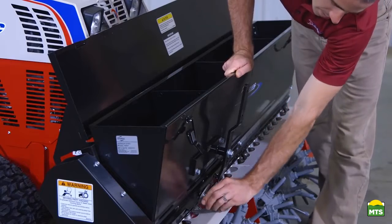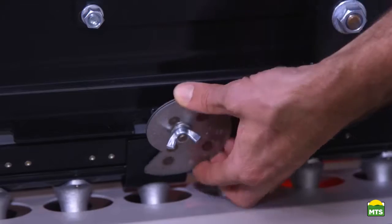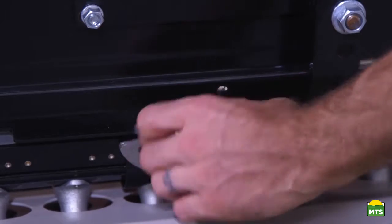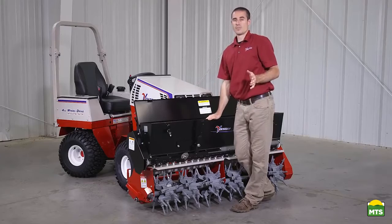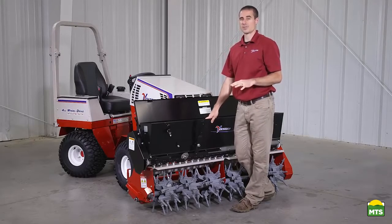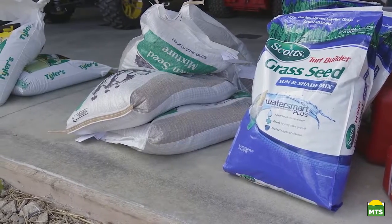This setting right here, if you take it loose and adjust it, will change where this lever opens to. In the manual, we have several pages of application rates for different types of grass seed that you can refer to to get a baseline setting.